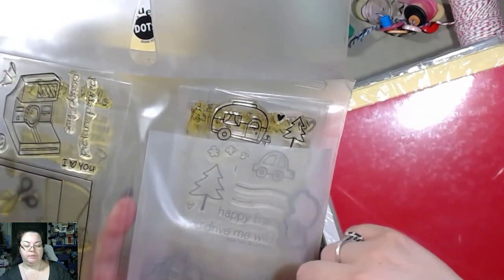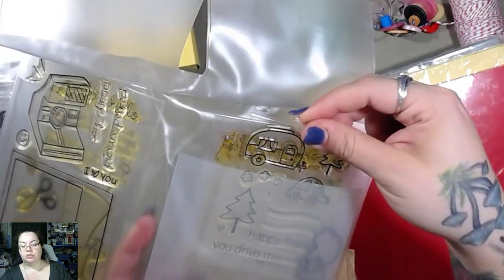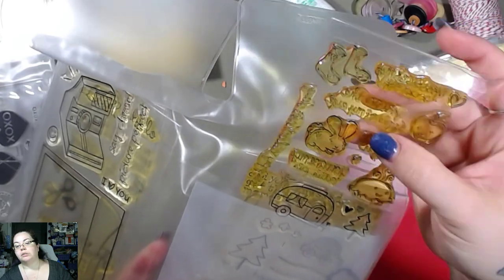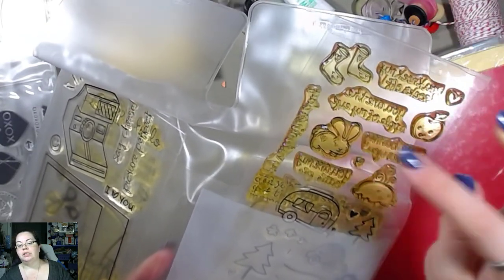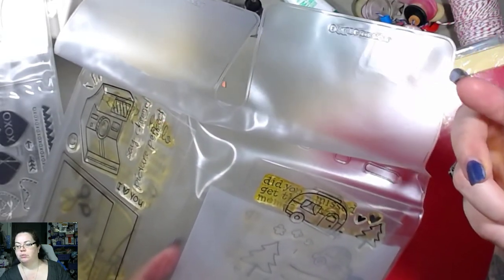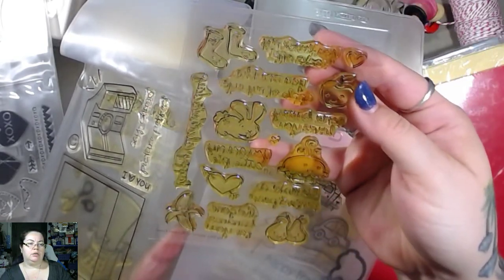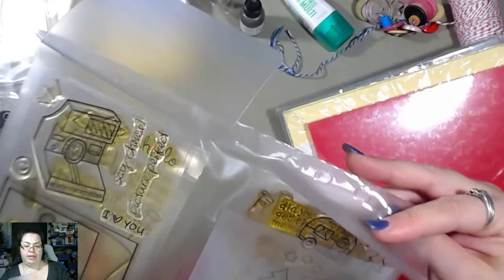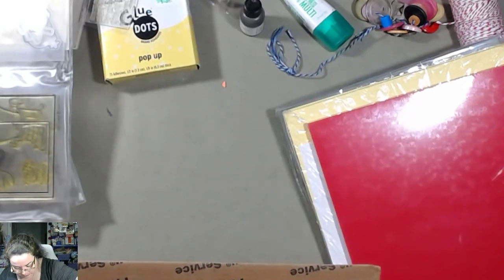This one's got some dies in it as well — I think these dies go with this camper set the way it looks, and then there's two more sets in here too. This one's got some socks with smiley faces and a little bunny. This is an interesting color — it doesn't look like these stamps have been used, but the stamps are yellow. Like it looks like that's the color they came as, which is interesting.